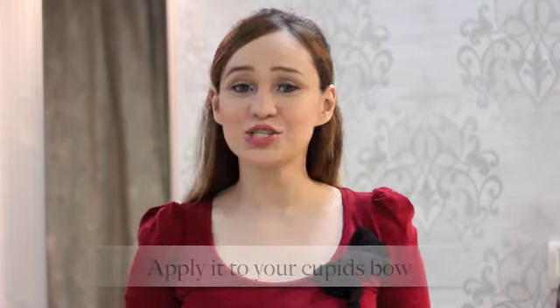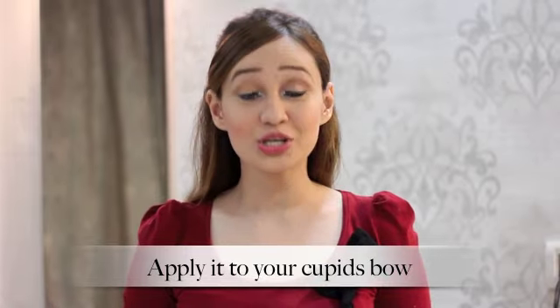The fifth way in which you can use this Lakme Iconic White is to apply it to your cupid's bow to make your lips look fuller and more luscious.